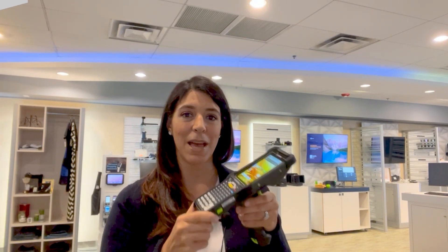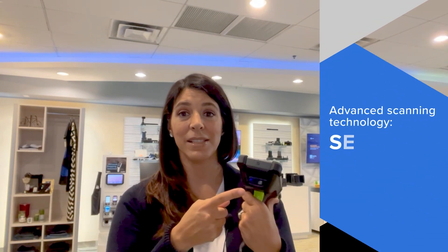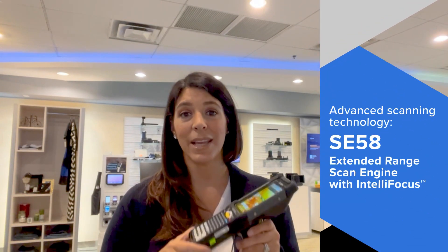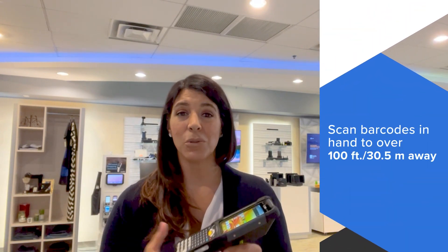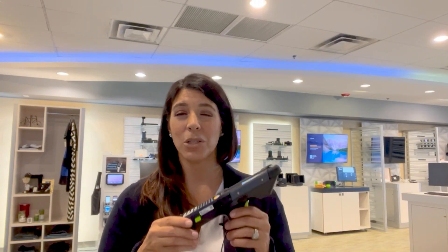Amanda here with your EMC Minute-ish. I am holding the MC9400, the latest evolution in Zebra's flagship MC9000 series. One of the many new enhancements in this product is the SC58, Zebra's latest scan engine with IntelliFocus that can read out to 100 feet and also scan at very near ranges as well. In this video I'm going to show you just what's unique about the SC58 while also giving you a comparison to some of the other scan engines within the Zebra product lines. So let's get started.